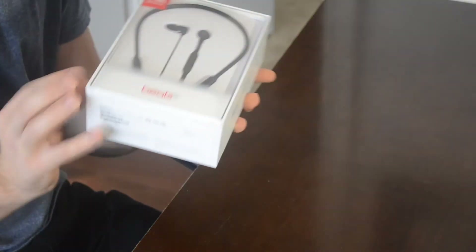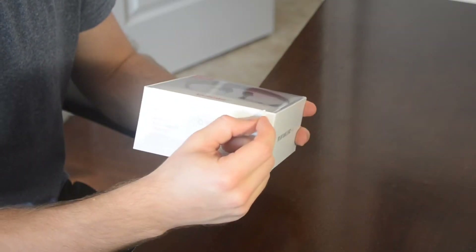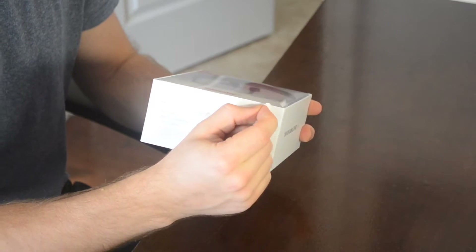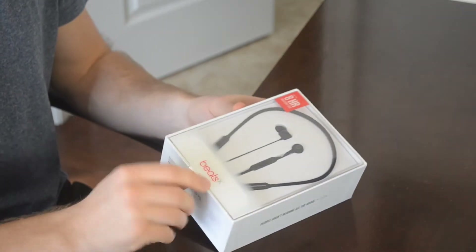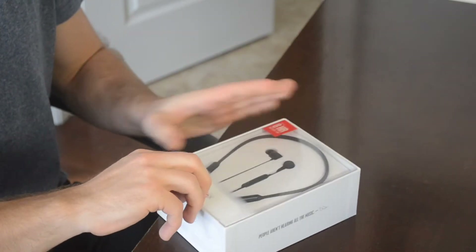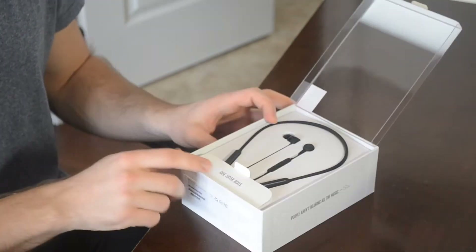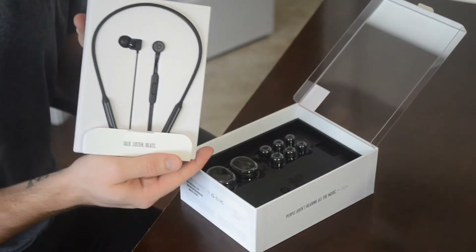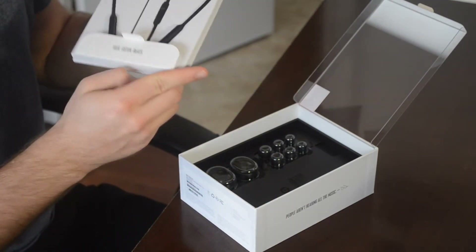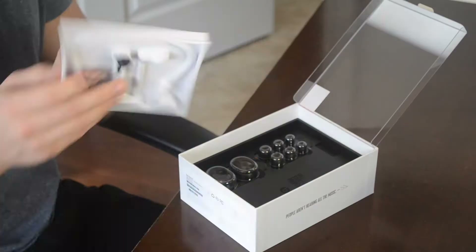We're going to start with removing the seal — let's get that going. It looks like there's a bit of a tab here. These are the headphones themselves; it's actually a lot smaller than I expected, to be honest. Let's put them to the side and see what else is in the box.